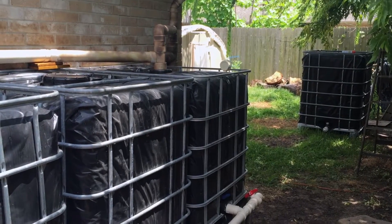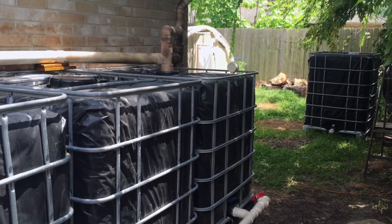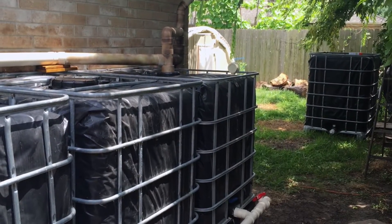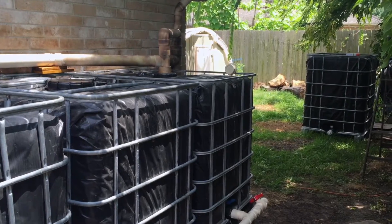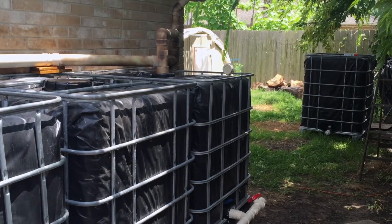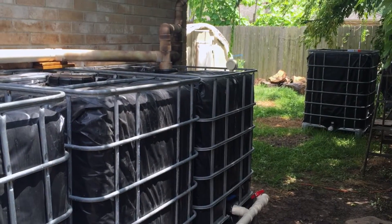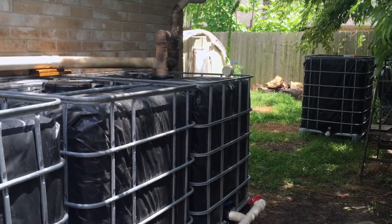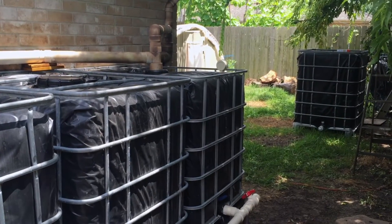Hello everyone and welcome back. Today I'm going to be cleaning out my tanks. Really all this basically is is just putting the water hose in them and rinsing the very small, fine sediment that gradually builds up on the bottom of the tank over time. I do this periodically just to keep the water fresh and just to know that my tanks are clean. It's very simple.